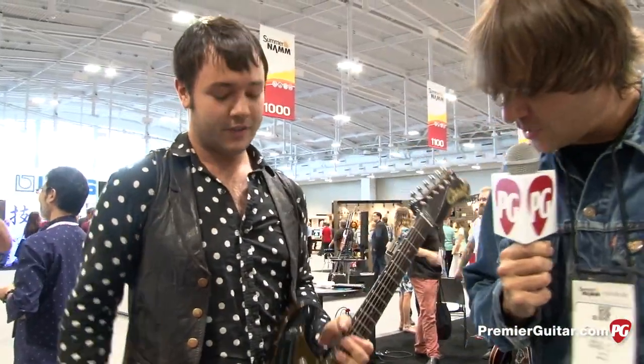Hey everybody, this is Charles, Premier Guitar, Nashville, Tennessee, summer of 2014. I'm here with Jimmy. Jimmy's doing the Bigsby Wiggle on his Carbonetti. Tell me a bit about this guitar.